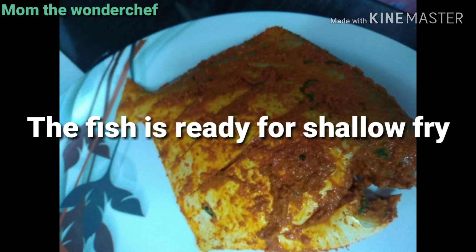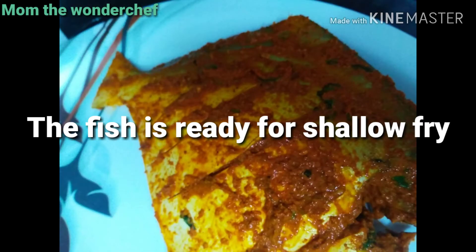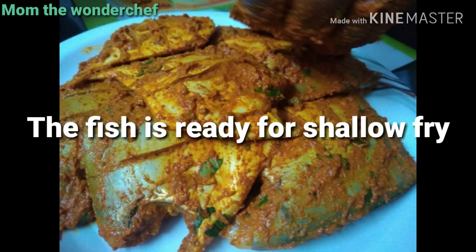Once the fishes are marinated, I am going to plate them and rest for at least 15 minutes. After resting, we are going to shallow fry them in a pan. The fish after marination looks like this — the masala should completely go into the fish so it tastes better.